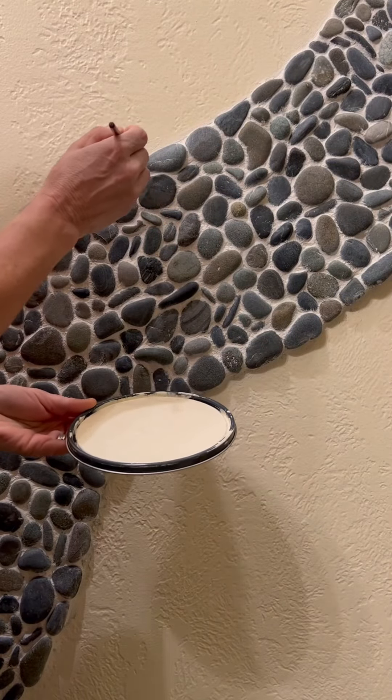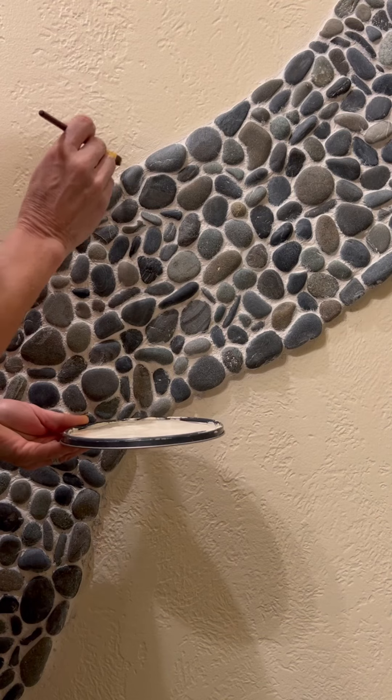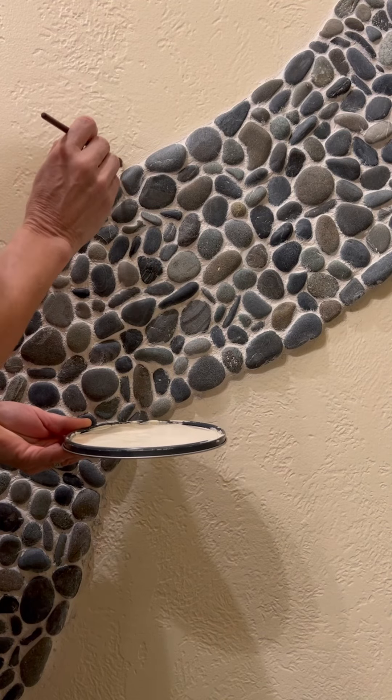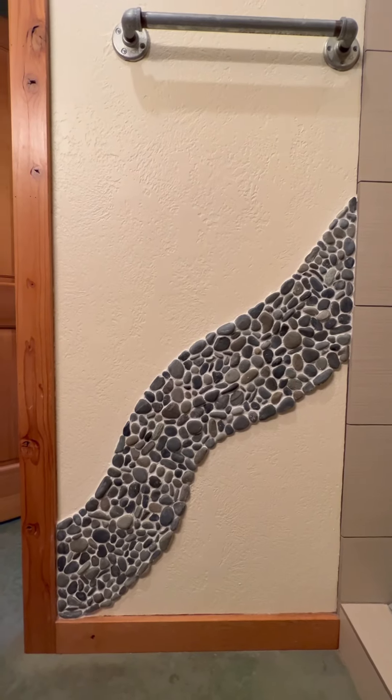Clean up the lines with a fresh coat of paint. After a week, seal it with tile sealer.